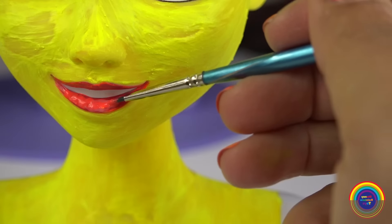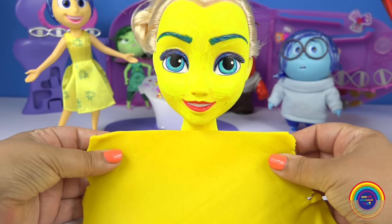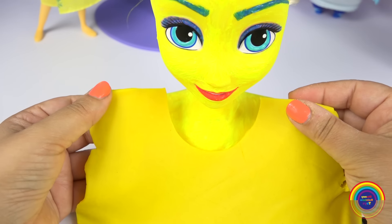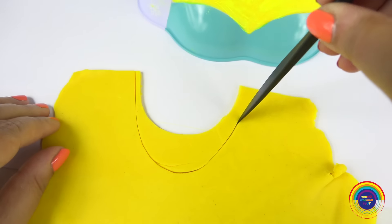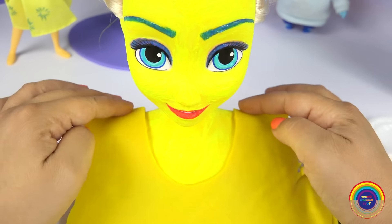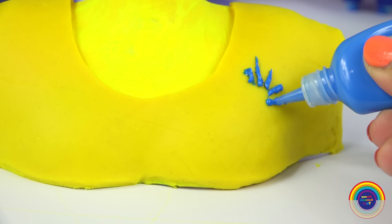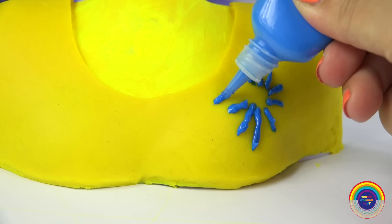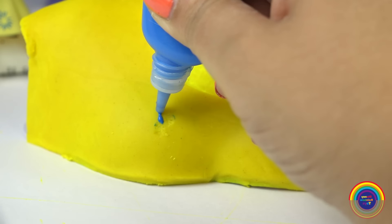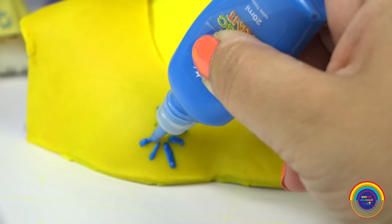Now we'll make the top part of Joy's dress using play-doh. With my blue fabric paint I'll freestyle draw the patterns that Joy has on her dress, and in addition add some glow paint on top of it.